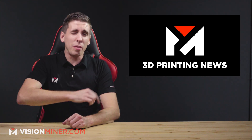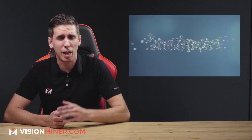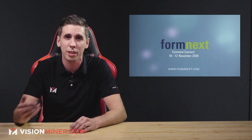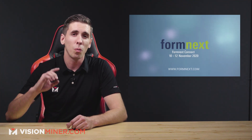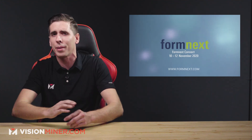Welcome back to Vision Miner 3D Printing News. Today we've got a Formnext 2020 recap — it just happened and we've got machines, software, and materials all coming out of this show. It was the world's biggest show, hosted every year in Germany, but this year was online. So let's get right into it.